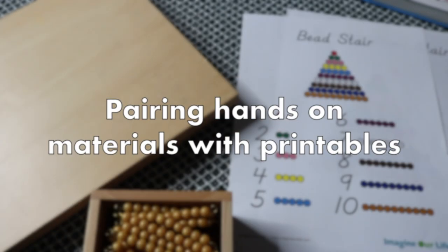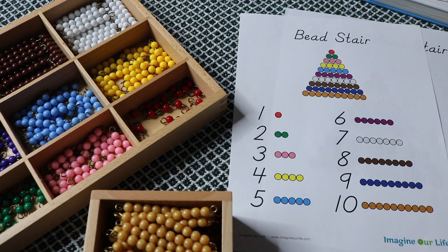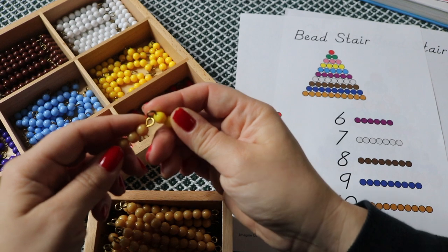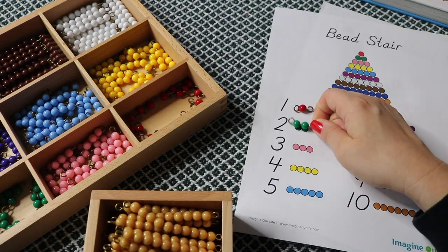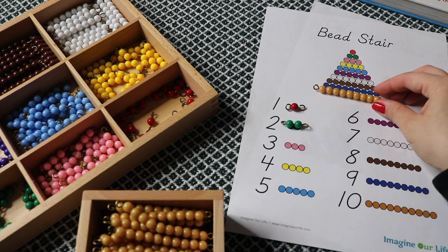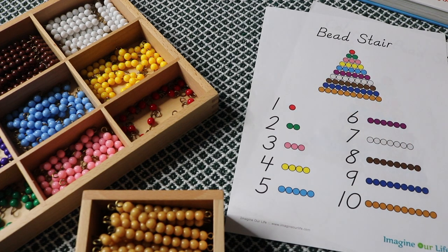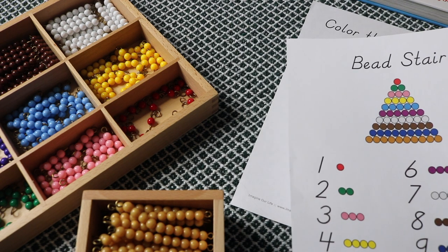I also pair our hands-on math materials with printables, which I can then add to the portfolio. You can typically find printables for the most common materials like an abacus, math cubes, magnet tiles, and rods. These specifically are Montessori beads — colored bead stairs that visually represent the quantity of a number and how those numbers interact with each other. For example, a four-bead stair linked together with a ten-bead stair equals fourteen. The beads can visualize addition, subtraction, and multiplication. This printable was used by my youngest, Luna, as an introduction to the bead stair — we discussed the colors, counted each stair, matched and stacked, and then she used a corresponding sheet to color in each stair.